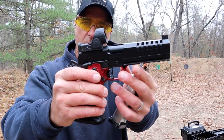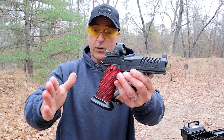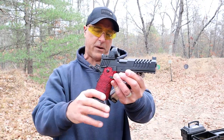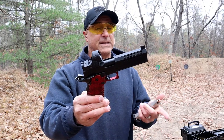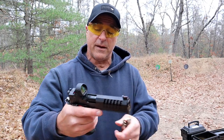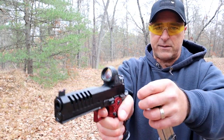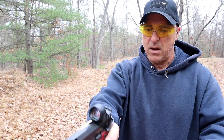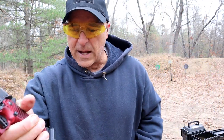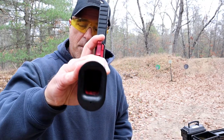He has a Trijicon SRO on there. With this model you can upcharge a whole bunch of things and really custom fit it to your personality. One of the things that stands out — and you hear this so often but it's really true — is the flat trigger right there. It just breaks right around two pounds with that short reset. Red grip, and they have many different colors, with a flared-out magwell.